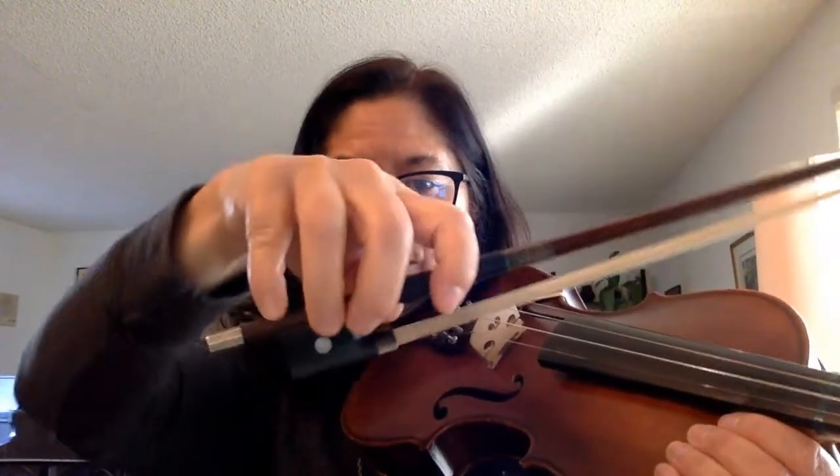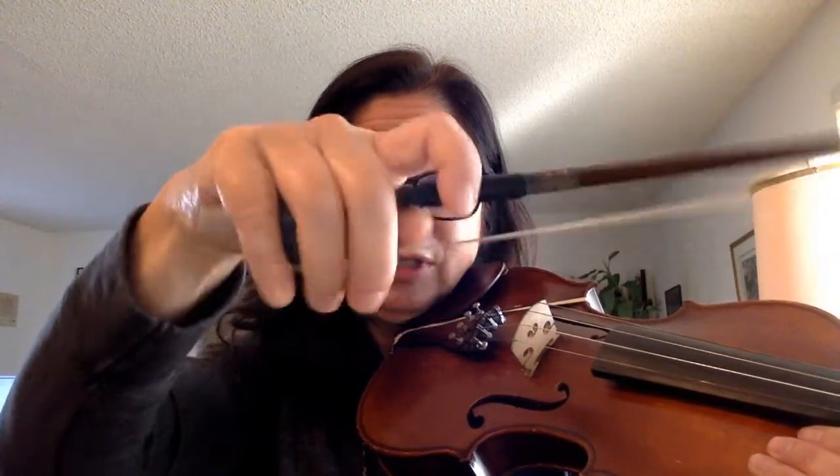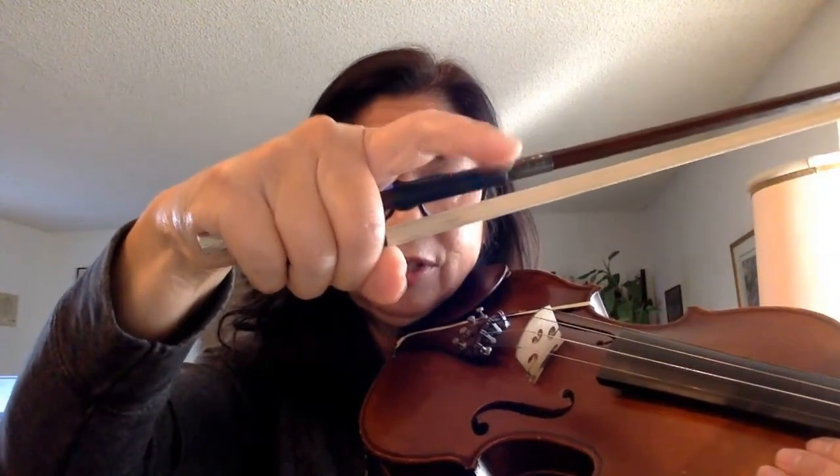Now we go to our bow hold. This is called arco. Arco means bowing. So here's arco — pizzicato. Let's do this exercise.